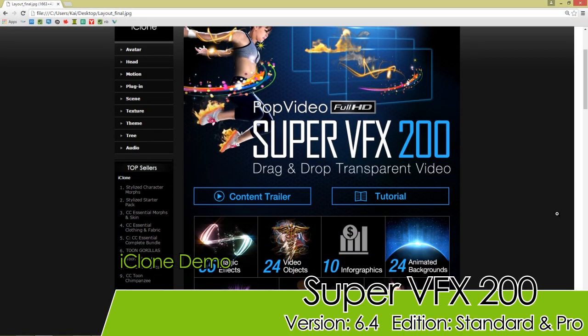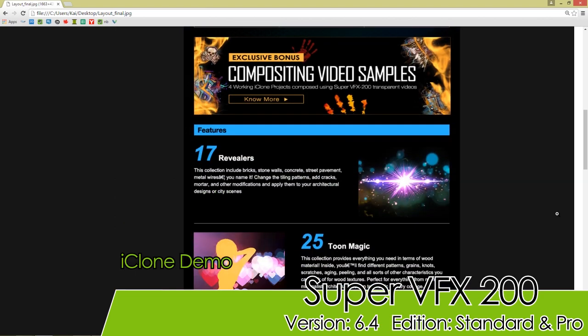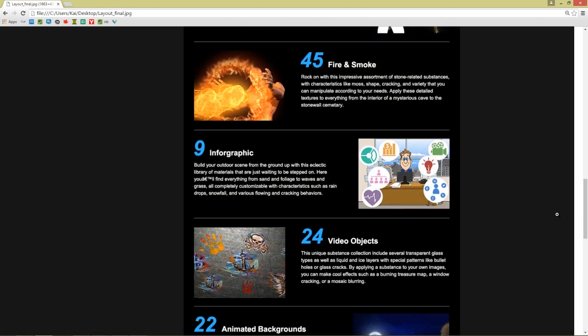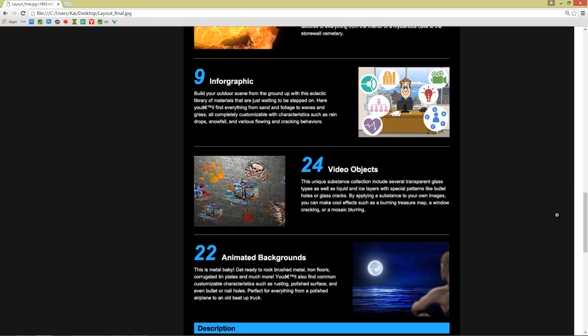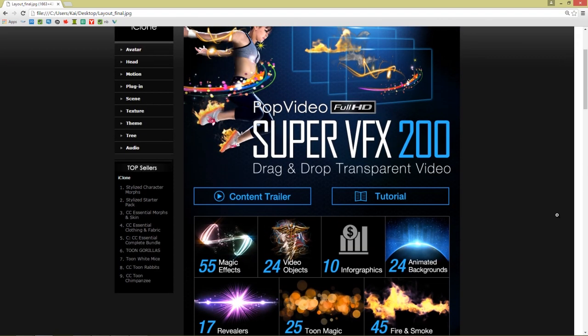Hey everybody, in this tutorial I'm going to be introducing you to the Super VFX 200 pack Warpop video. This is an excellent transparent video library that you can get. It speeds up production, you get instant visual effects, there's a bunch of scenic backgrounds included, and you can also use these videos to strengthen your atmosphere and create all sorts of cool magical type effects.